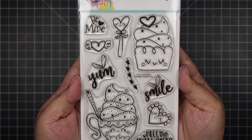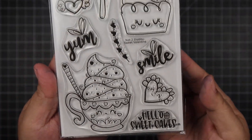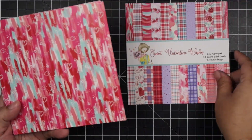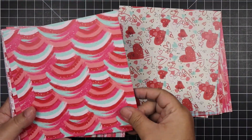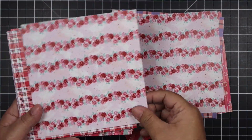Hello everyone, Helen here and welcome to my channel. Today I'm going to be making 10 cards with Not Too Shabby's mini release. Here is the stamp set that comes with the mini release, the Lots of Love stencil designed by Call Me Crafty Al. It also comes with a 6x6 paper pad called Sweet Valentine Witches. Here are all the different pattern papers — you get 24 double-sided sheets, two of each design.